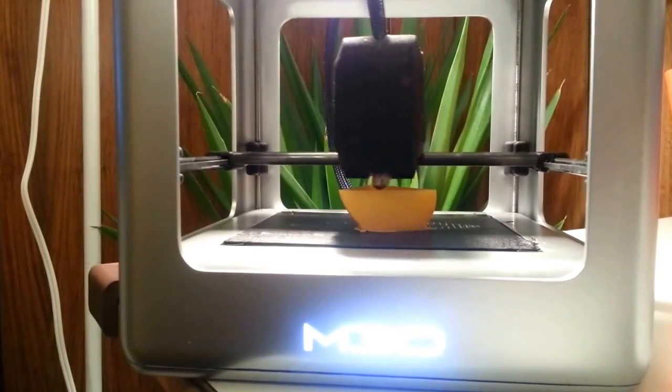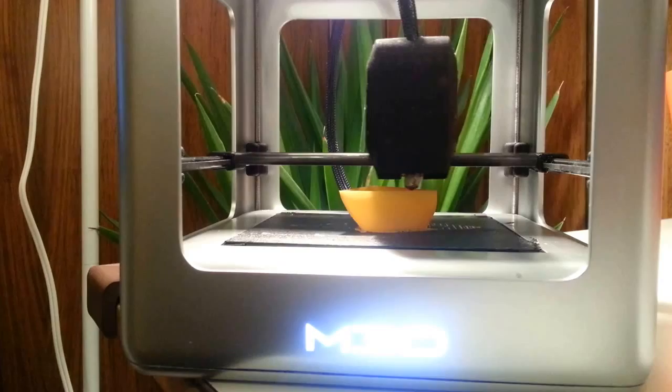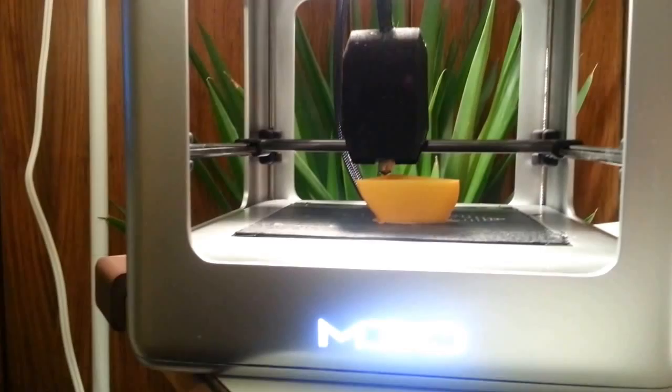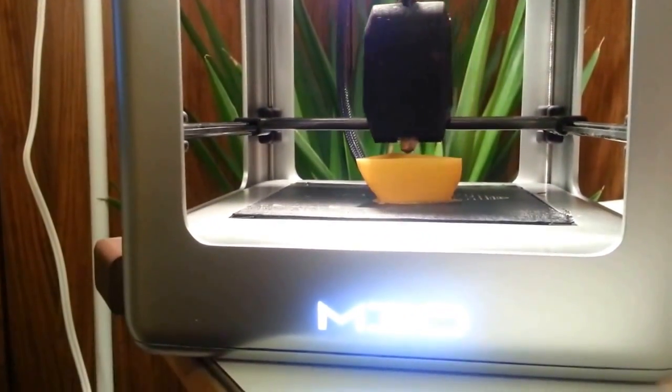Hello everyone, Michael Armani with M3D here to show you the micro 3D printer printing by popular request. We've been asked to show you some more pictures and videos of the printing. This is just a preview of a print we did for our Kickstarter video.